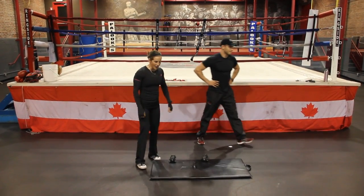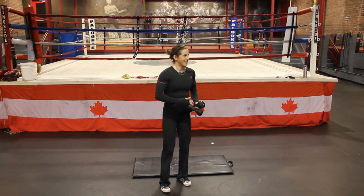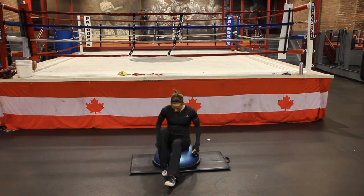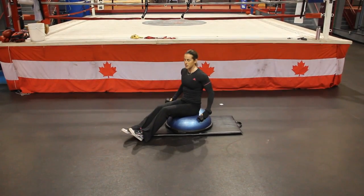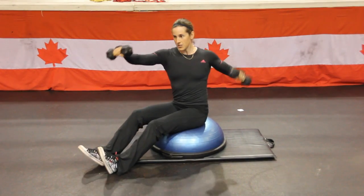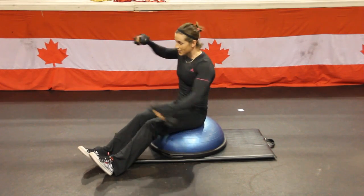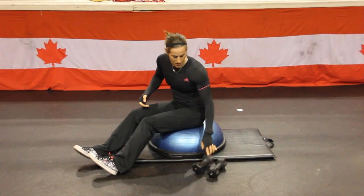Kayak motion — my favorite. I like to sit on the BOSU because that gives me that little element of instability, and I'll sit a little bit to the side so you can have a look at what I'm doing here. We're going to use these dumbbells and just do a kayaking movement. We're really working all of the external rotators of the shoulder, and our core is working here. You'll feel this — this is going to be a burner. That's our kayak motion.